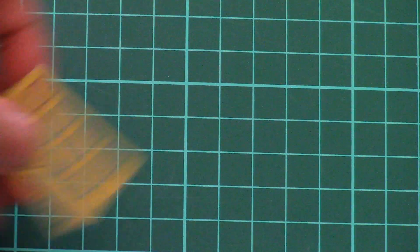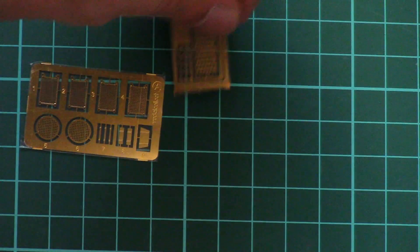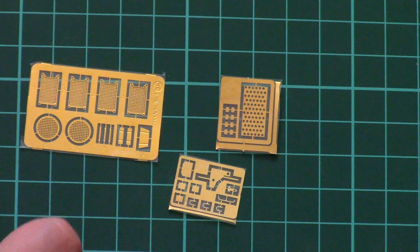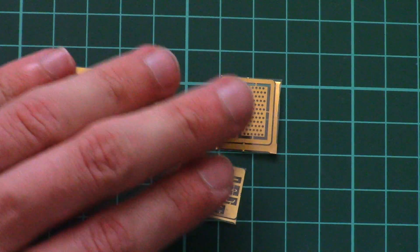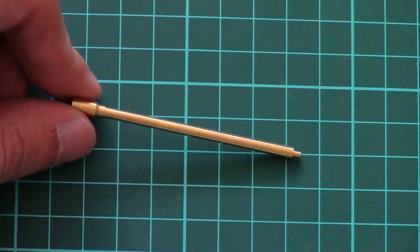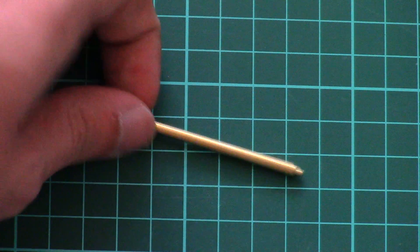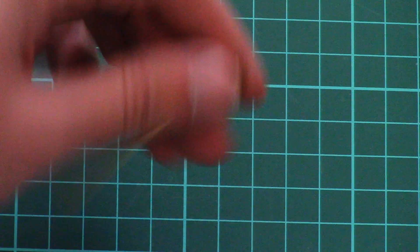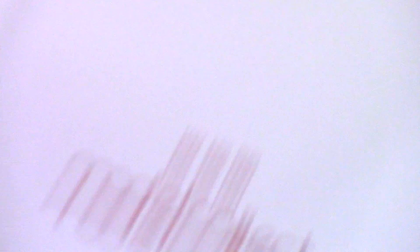Next we have a separate plastic bag with metal parts. The metal parts include PE frets — note that one of them will be used for the main barrel, for the muzzle silencer as far as I know. Here we have the metal barrel — it's quite a nice part. You will have to add the PE part onto it and then it will be a nicely looking metal barrel.